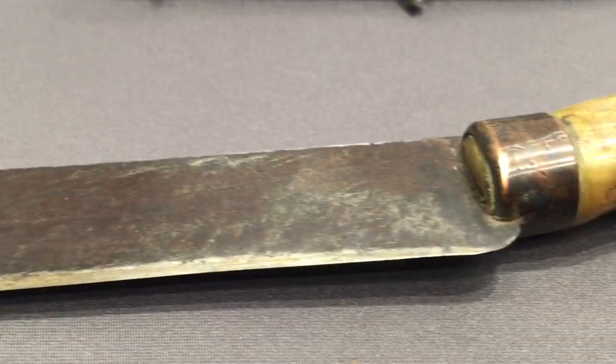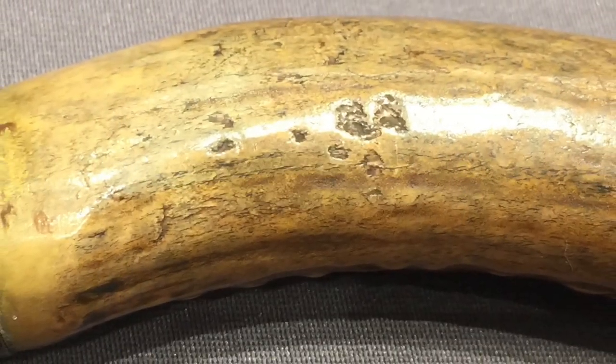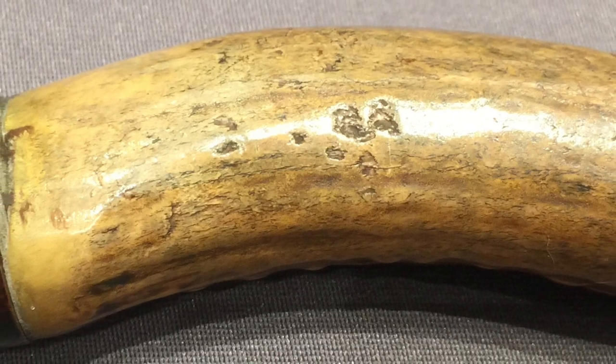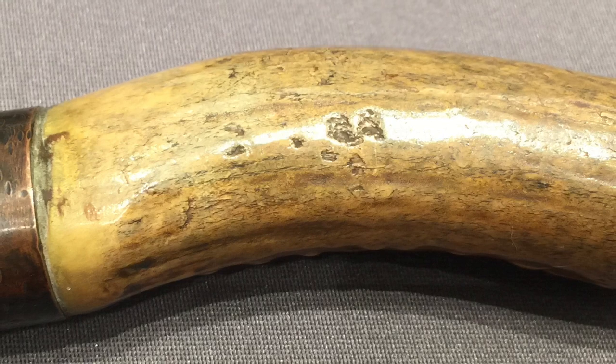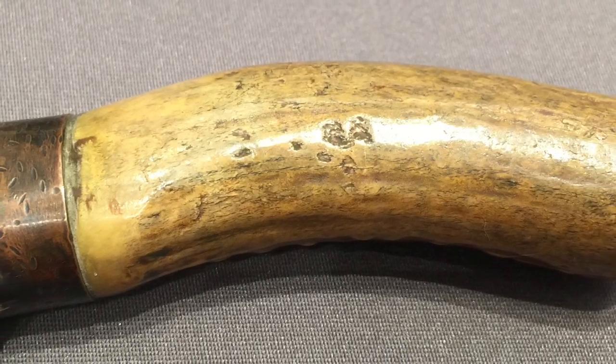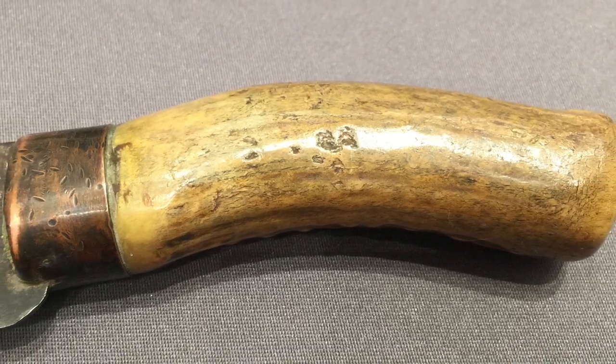The blade itself is pretty straightforward, just real workmanlike. I like the handle — it's got a nice polish to it. Its curvature is probably just more an accident of the shape of the piece that was used, as opposed to anything necessarily intended. But still, it actually gives it a cool little flourish to the outline.